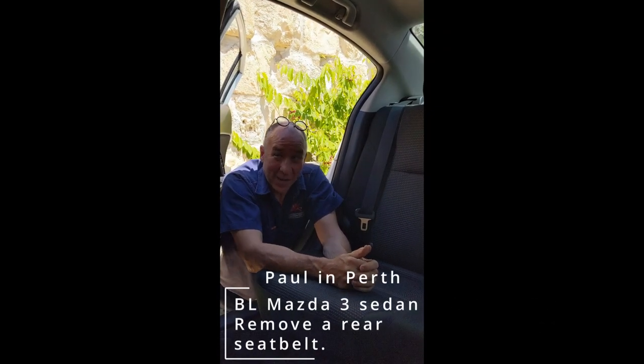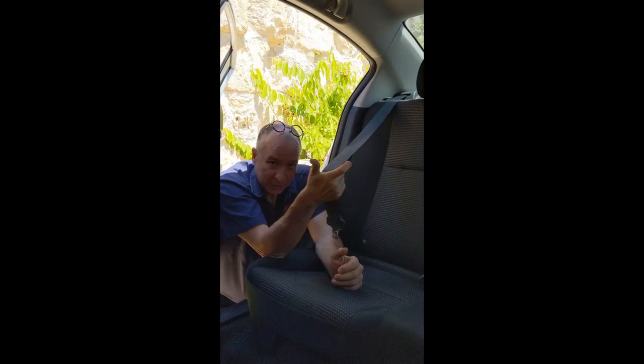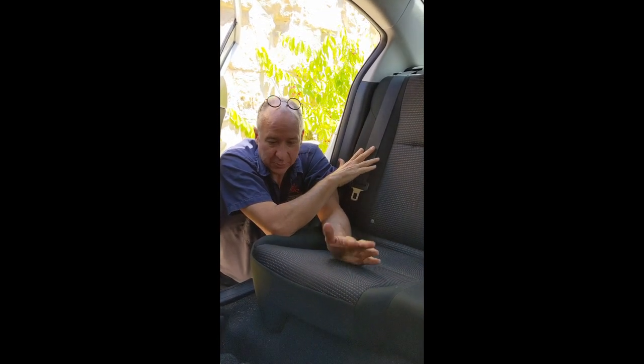Hi there, it's Paul in Perth here again. We're in a BL Mazda3 and today we're going to remove a rear right seat belt. This is a sedan. To do it in a hatch is slightly different but the principles are the same.